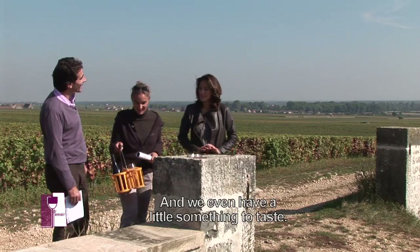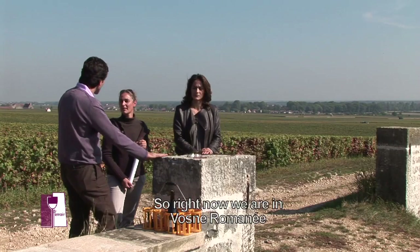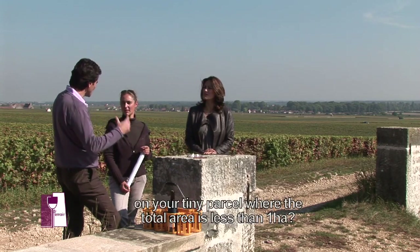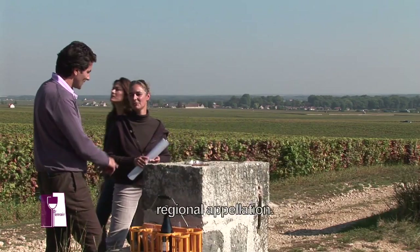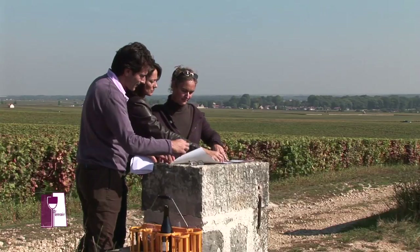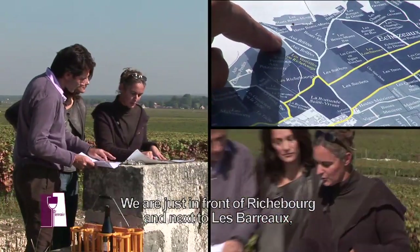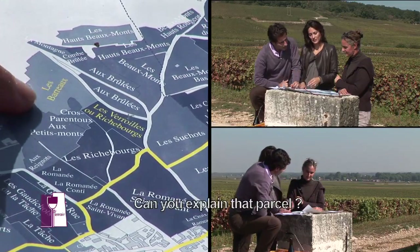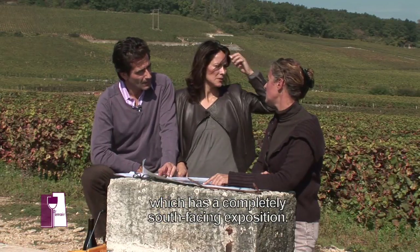Je vais amener des petites choses à goûter. Nous sommes sur une parcelle de Vosne-Romanée qui vous appartient — moins d'un hectare, 39 ares et 700 tiers exactement, appellation Village, lieu-dit Les Barreaux. Nous sommes ici juste devant les Richebourg. En montant un petit peu, on se retrouve au Barreau, le vin qu'on va déguster. En quoi cette parcelle est différente de celle qui se trouve juste à côté ? En face, vous avez les Brûlés, qui portent bien leur nom, parce que c'est une exposition plein sud.